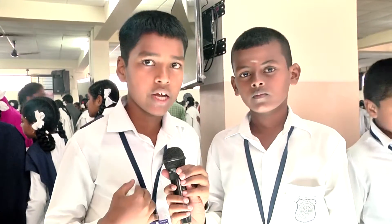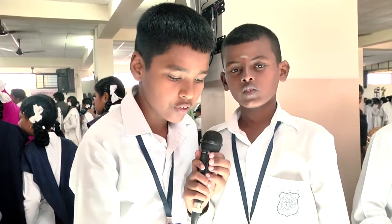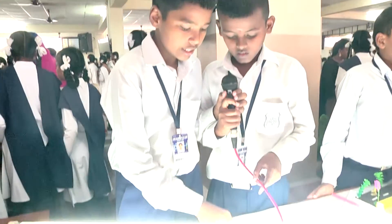Good morning. I am Arun David and he is my friend Fodswadi. We have done a project called Reusing Fused Tablet by 4Diode. This is called a diode.